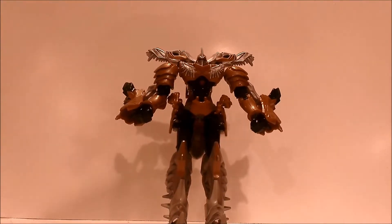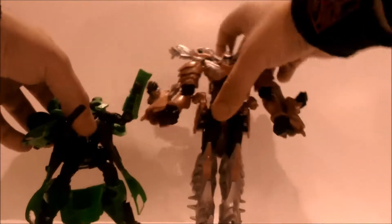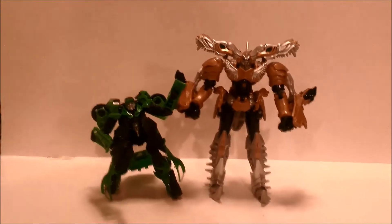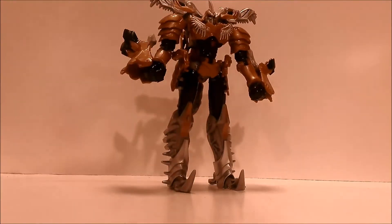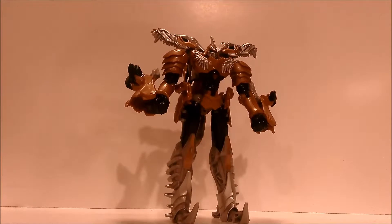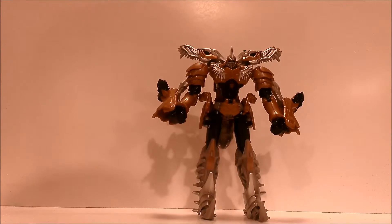For a quick size comparison: here he is next to Crosshairs — Grimlock is pretty much twice the size. Anyways guys, thank you for watching. Make sure to pick up this figure. I'm sure customizers will be repainting them in G1 colors — I myself am going to be customizing all the Dinobots in their G1 colors.